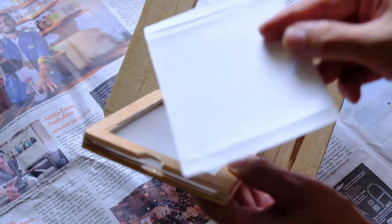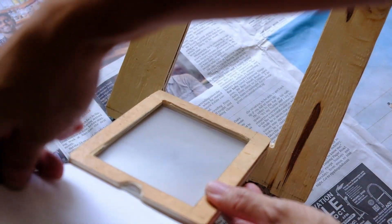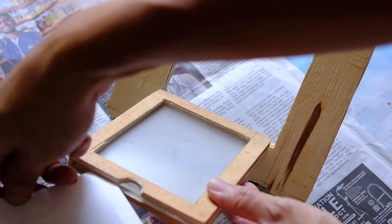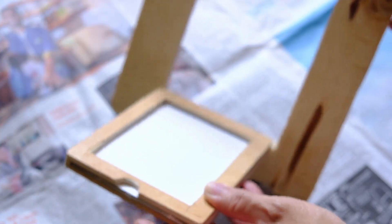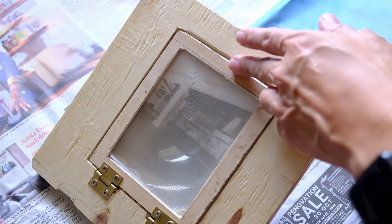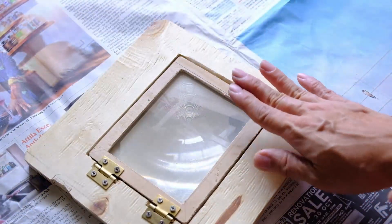I do have a piece of 4x5 paper here just to show you. This paper holder is sized for 4x5. What I will do is load the paper this way, just press it down, work it in place, and then do the shooting. So this is sized for 4x5.